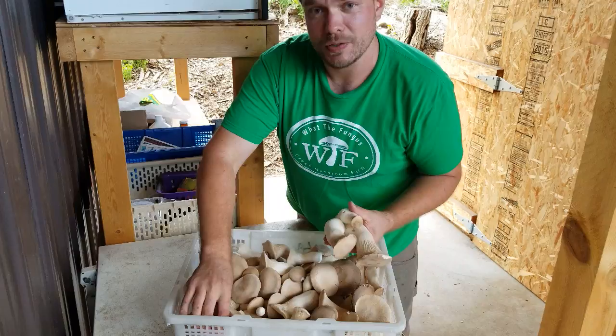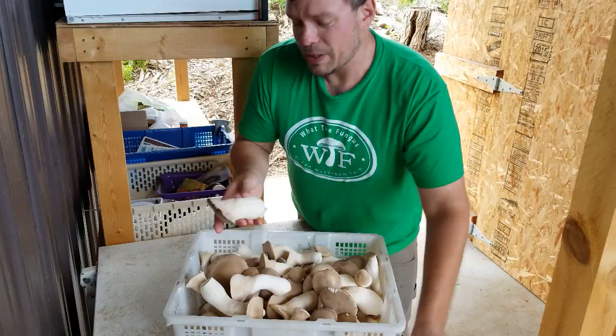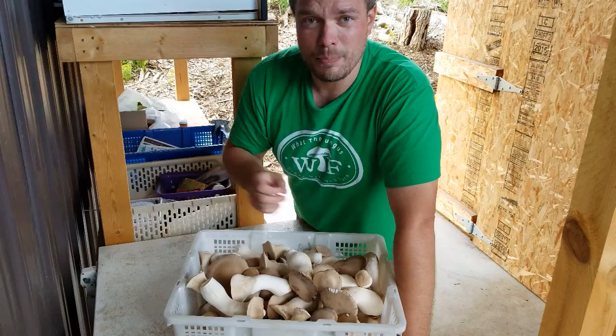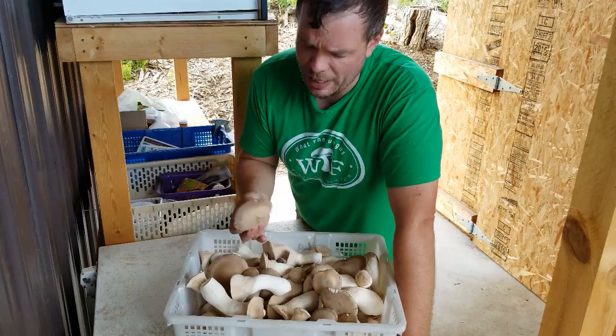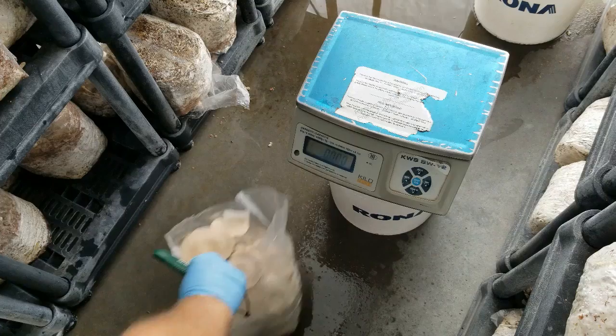We grow them outdoors in greenhouses and we get these really nice thick stems, but we also get these really big caps on some of these mushrooms. It's just a fantastic mushroom. Chefs love these — this is by far one of my favorite mushrooms to cook. Just cut them up in really thick slices in the pan, a little bit of butter and oil, really nice mushroom that holds a lot of texture. So today I want to go over our process with king oysters and teach you a little bit of what I've learned over the last four years.